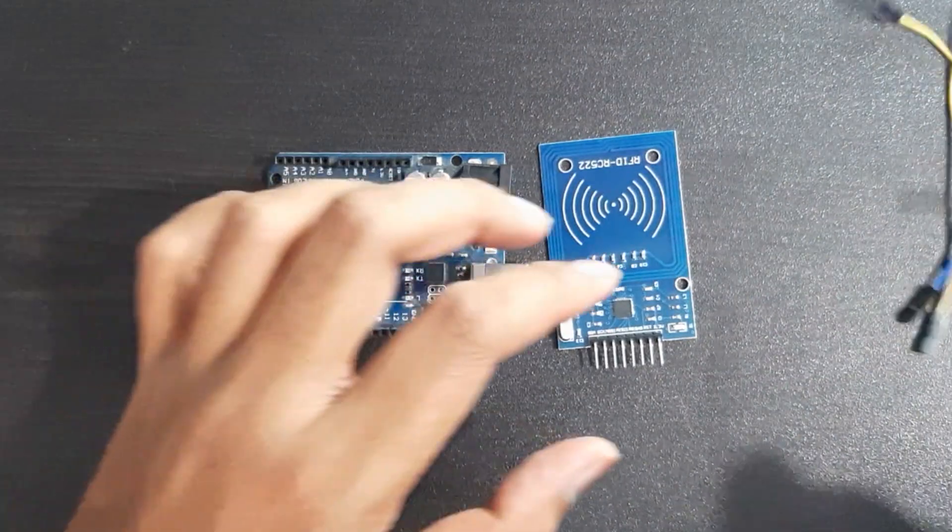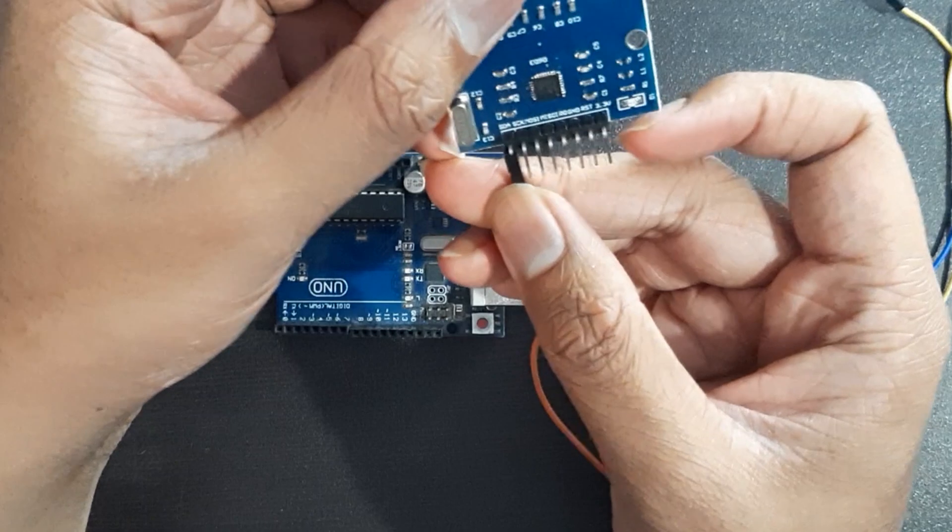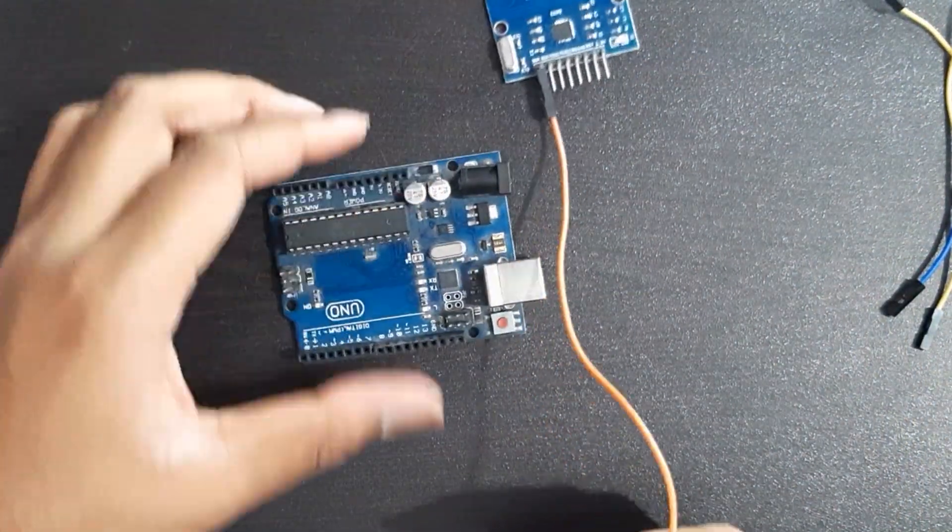Connect the RFID card pins to pins 9, 10, 11, 12 and 13 of the Arduino. Connect VCC to 5V and ground to ground.